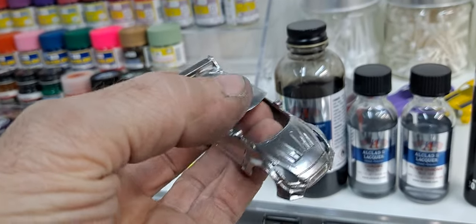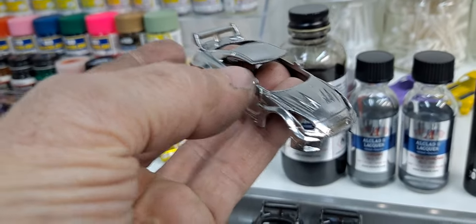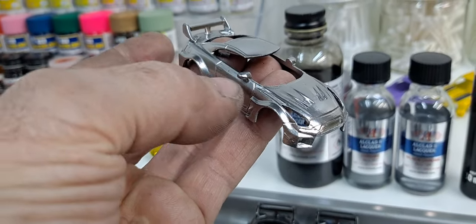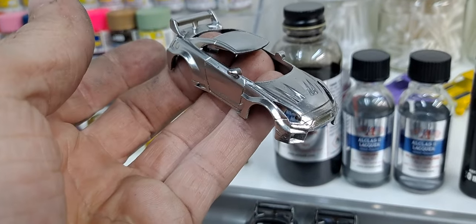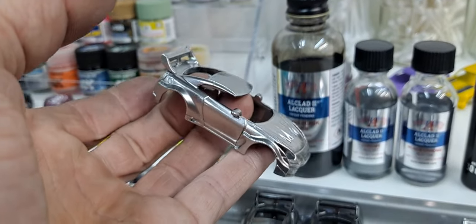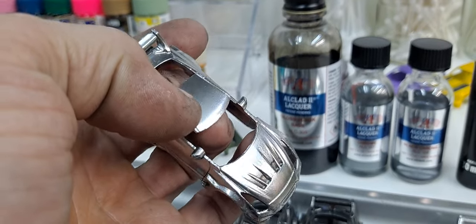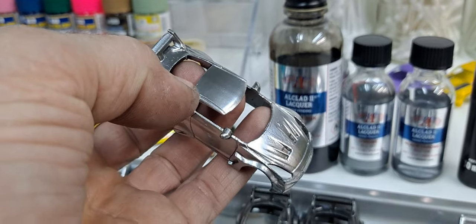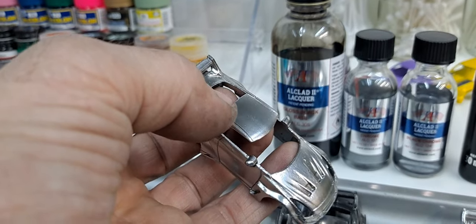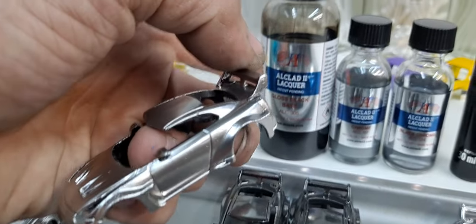What I found out though, when I put my candy color over it — whenever you're painting a candy, you always want to do a wet coat, not so wet it's going to run, but wet enough where it's not going on dry. If it's going on dry it won't give it the candy look, so you have to do a wet coat. When I did that, it kind of soaked through the All Clad down to the base and brought the base through. I had to strip and redo the '55 gasser.